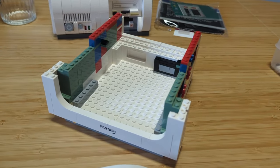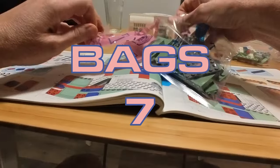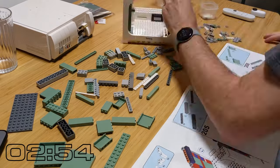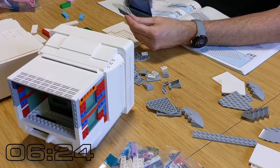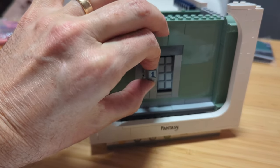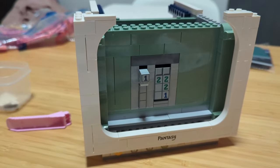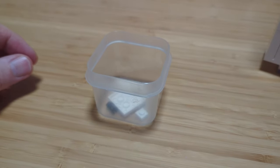Bag six is complete — looks like we have the bottom part of the monitor. We have this front plate here, which is part of the monitor, and we've got this little thing here. I'm not quite sure what that is at this point, but maybe some kind of video game we're playing on the computer. We'll see. As we get closer towards the end, we've got bags eight and nine to go.